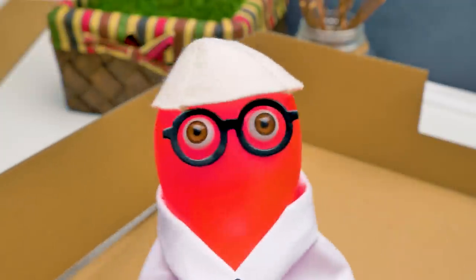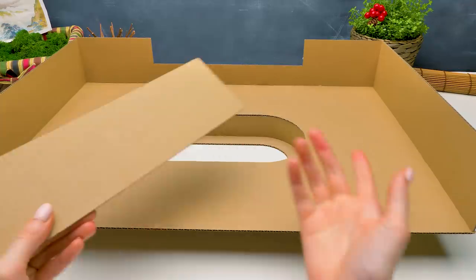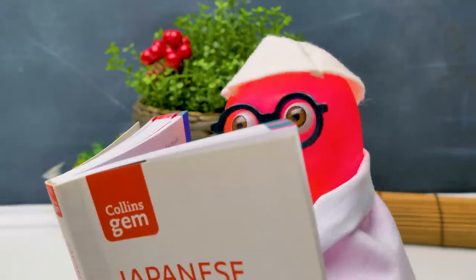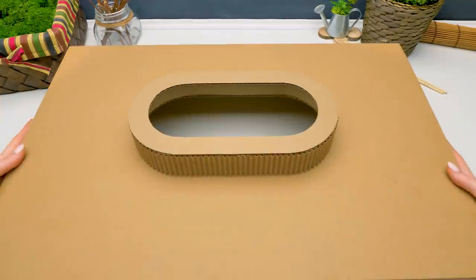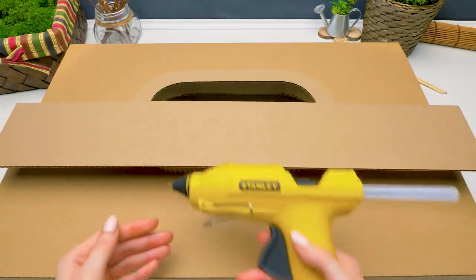It was easy-peasy. And someone told me that it's hard to learn Japanese. Does that mean, smarty-pants Sam, that you can write the word sushi in Japanese? Well... yes. Maybe. Of course, I just need to double-check it. While Sam's trying to remember Japanese hieroglyphics, I'm already done with the bar's podium. It's time to make the side walls.